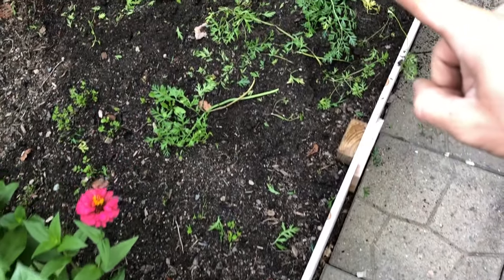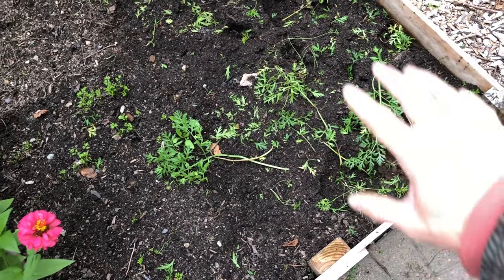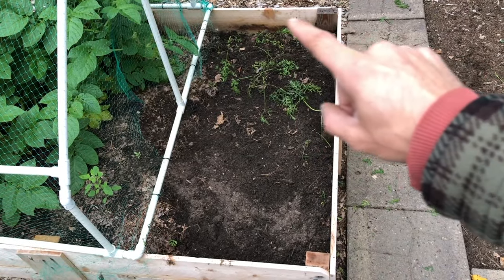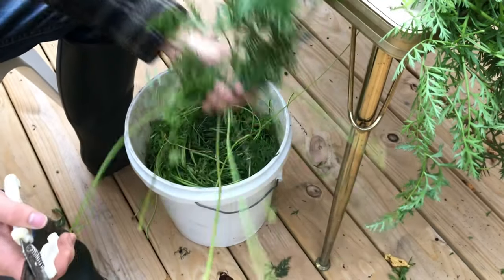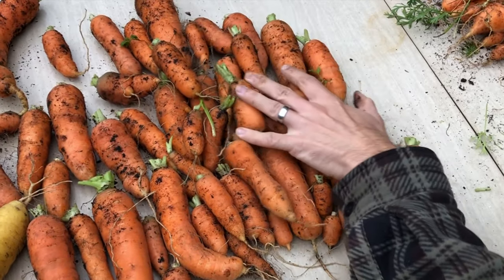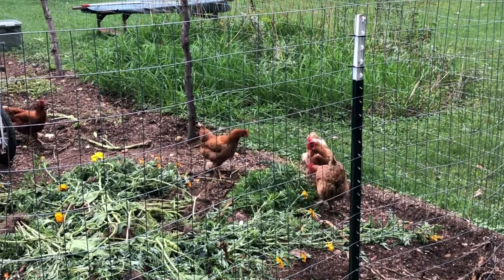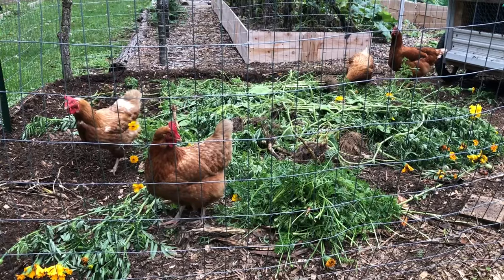Now both beds are completely cleaned up. This bed right here only had a corner two feet in and two feet back, and the other bed was all the way across four feet and approximately two feet up. Now it's time to cut the tops off the carrots and put all the tops in a bucket — that's going to take quite a few buckets. The chickens are really interested in anything you throw into the chicken run, and after that I spray down the carrots with a hose and get them inside for processing.